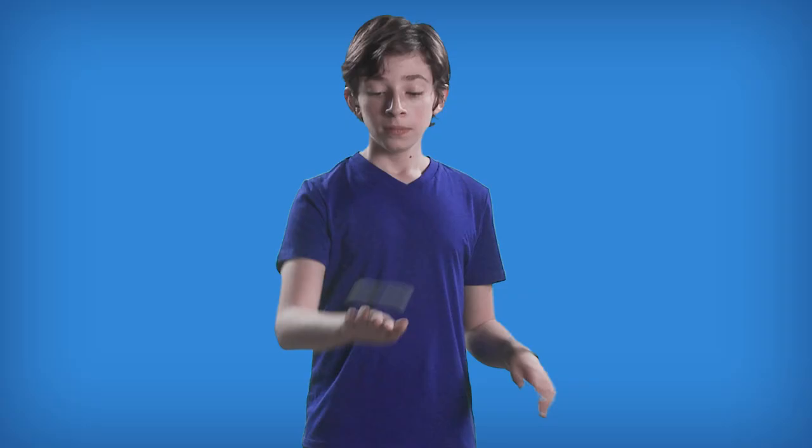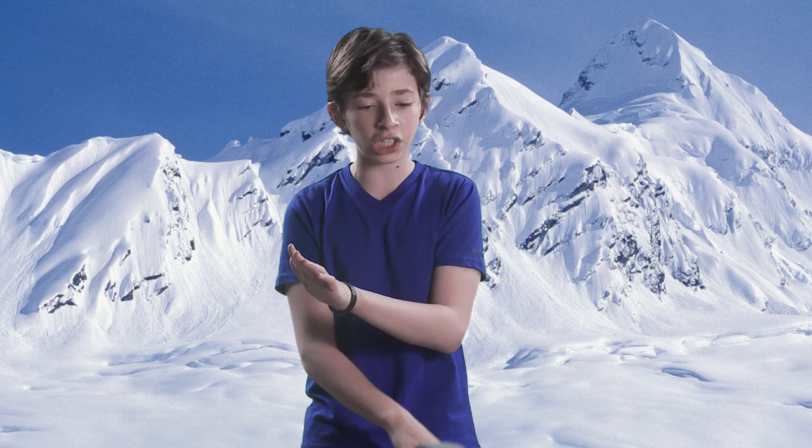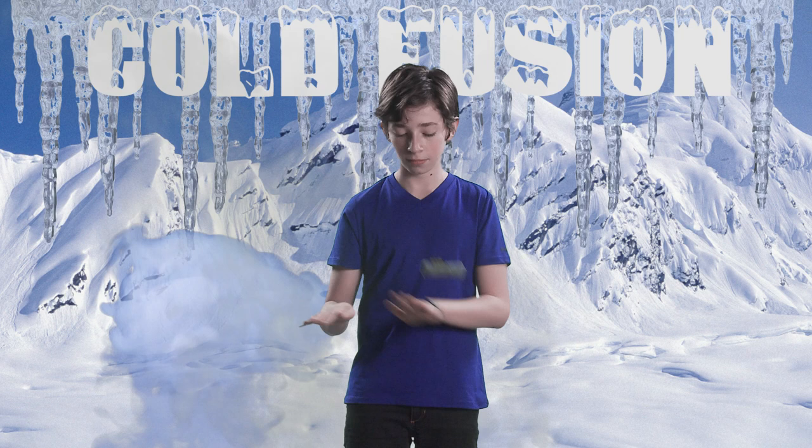So the first trick you're gonna learn is called the cold fusion. You're gonna take your miyachi hand and go under the other hand like so — not that way, that's a completely different trick. You are going to toss the miyachi up maybe six to eight inches and catch it on the other hand as you uncross. Now do that going the other way. The more you practice it, you can get it faster and faster — maybe a little too fast.